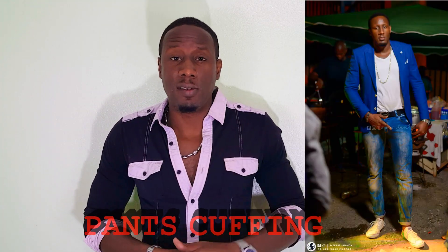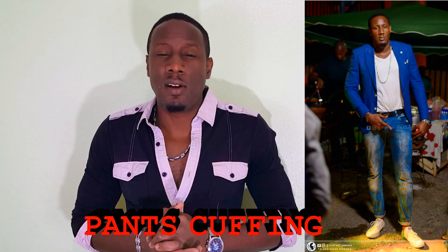Next up we have cuffing your pants. This serves two purposes: one, it can be used when your pants are too long to give it a more stylish and fitted look, and two, to show some ankle to better show the nice shoes that you're wearing. Notice I said nice shoes — invest in some good shoes.